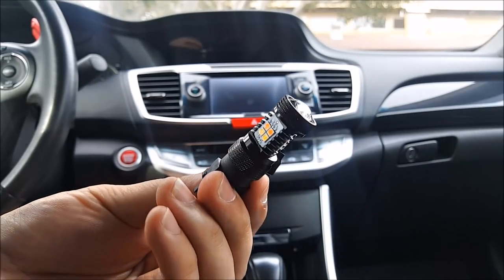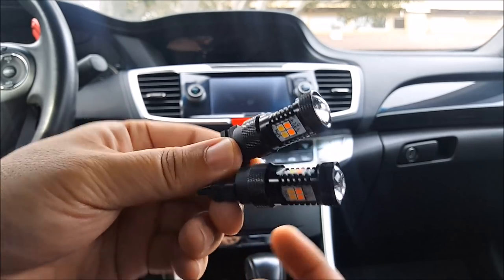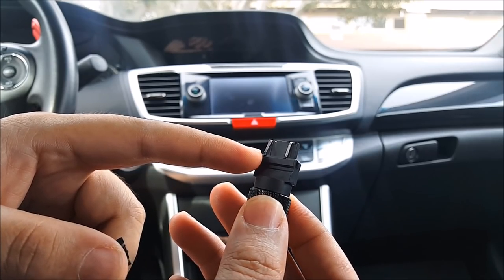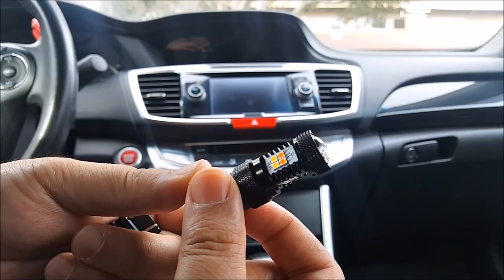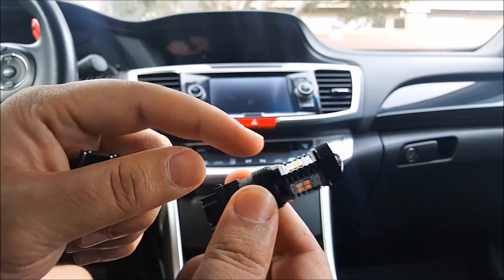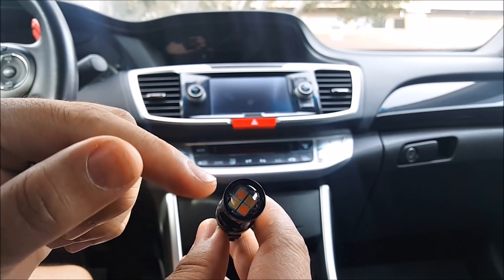So here are the LED bulbs. These are switchback LEDs for your front turn signal. This particular one comes with a 3157 base which is compatible with both CK and standard type. Each bulb comes with a total of 8 amber LEDs and 8 white LEDs, with 6 all the way around and 2 of each color on top.